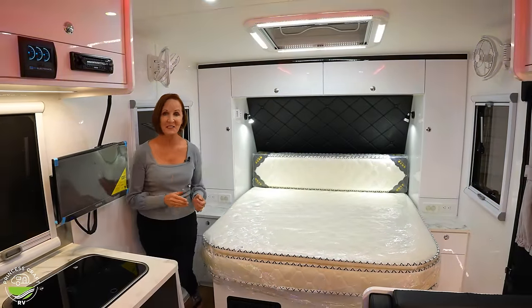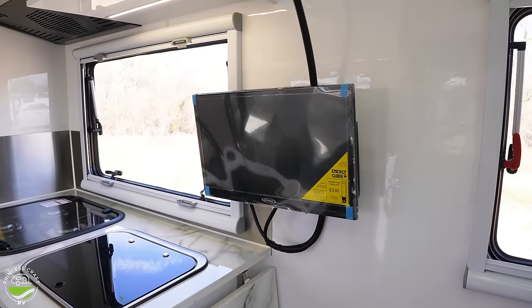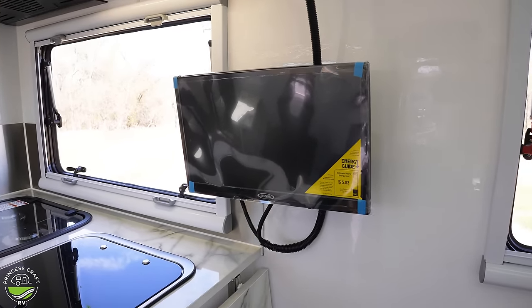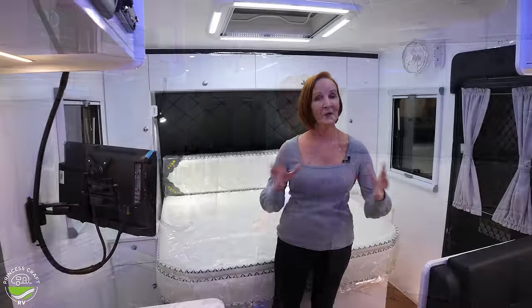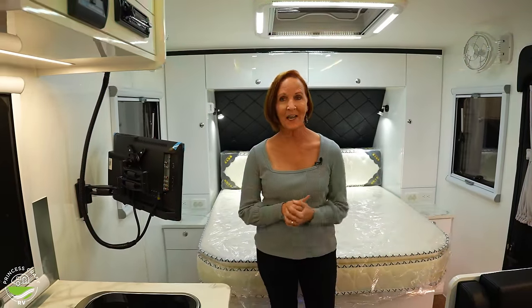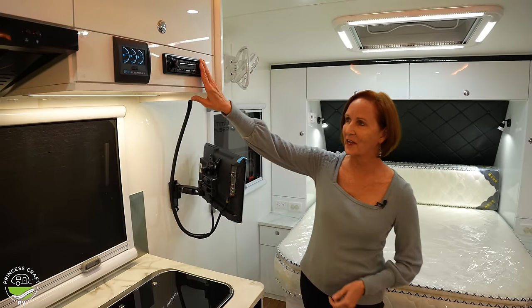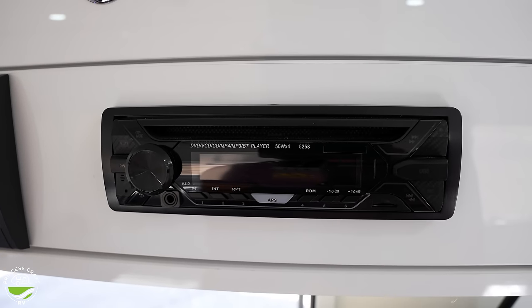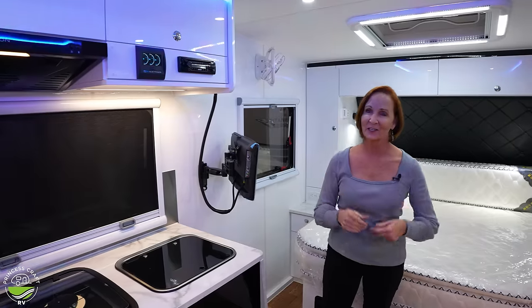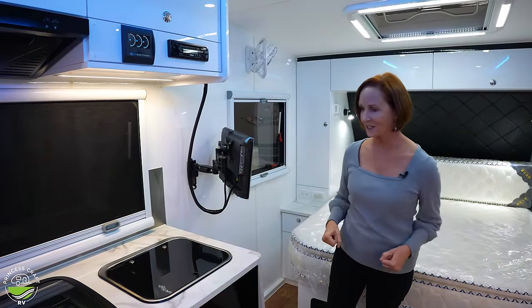One thing that needs little explanation is the television right here. It is a Jensen 12-volt unit, so it runs directly off your battery and is on a swivel so you can move it wherever you want. Up here you have the AM/FM stereo — it has a DVD player, it's Bluetooth, it has HDMI — everything you need right there on top to connect to your television.